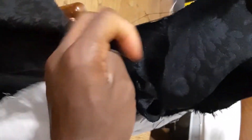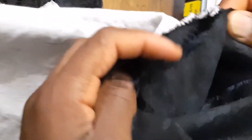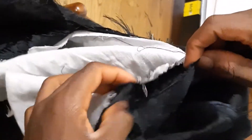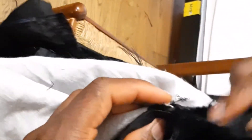Let me show you what I'm talking about. We've pinned it to the second mark. You can see that one is bigger — the sleeve is bigger. The next thing to do, I'll show you how to go about it.